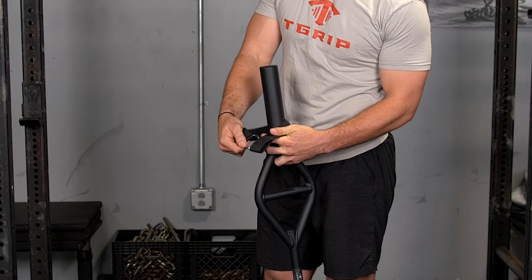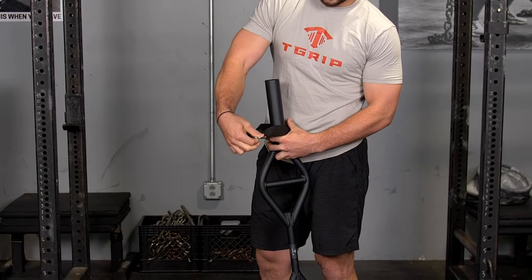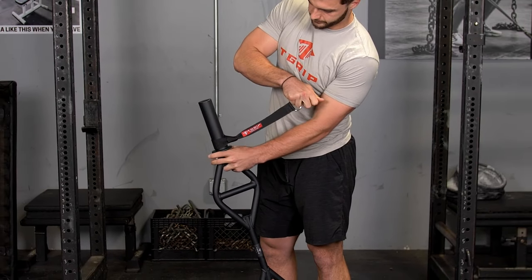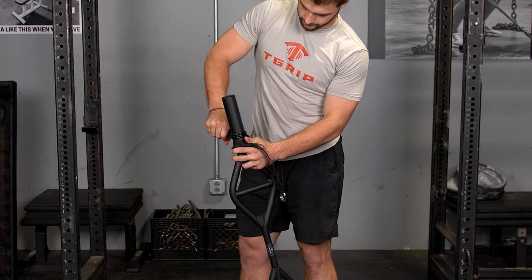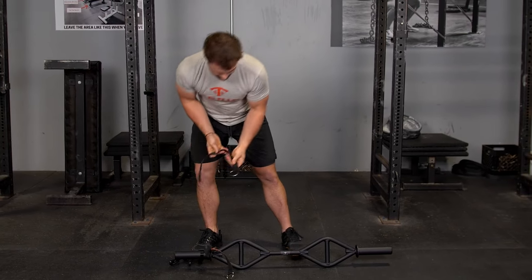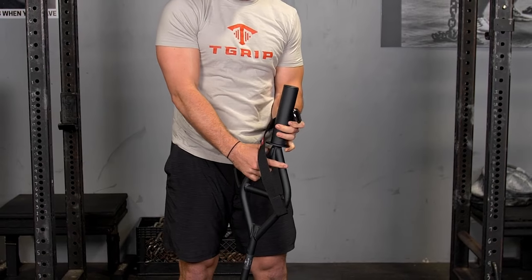To set the original T-grip bar up with the attachment strap for resistance bands and suspension training, simply wrap that attachment strap around the original T-grip bar, feed the metal ring through the loop in the attachment strap, and pull tight.